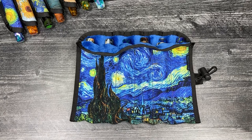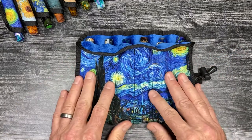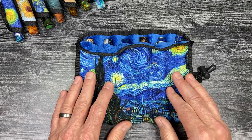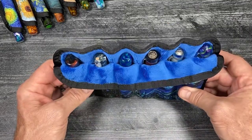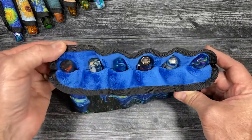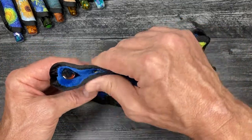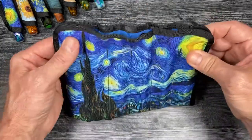Hello pen friends, it's Mark at Rickshaw Bag Works in San Francisco with an up-close and personal look at our new Van Gogh Starry Night six-pen koozie roll. Here we have the roll with six pens in their own individual plush-lined slots. This roll is sized for pens up to six inches in length, or size L as we call it.